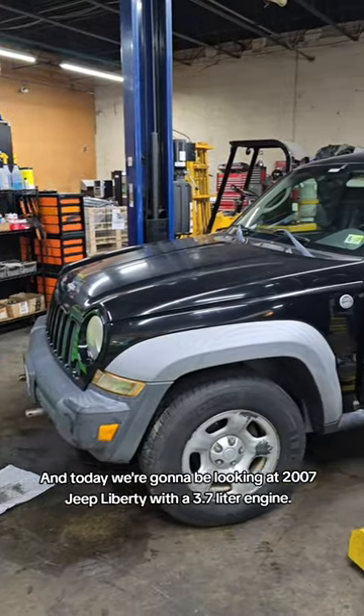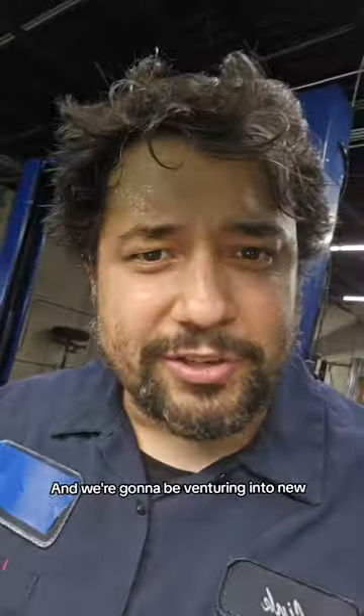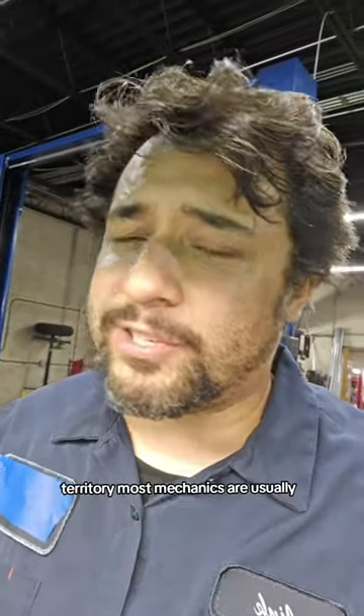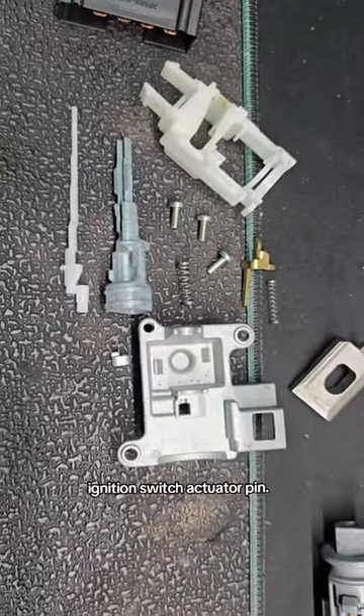Hello, it's MechanicLink, and today we're going to be looking at a 2007 Jeep Liberty with a 3.7 liter engine, and we're going to be venturing into new territory most mechanics are usually a little scared to get into. Let's rebuild this ignition switch actuator pin.